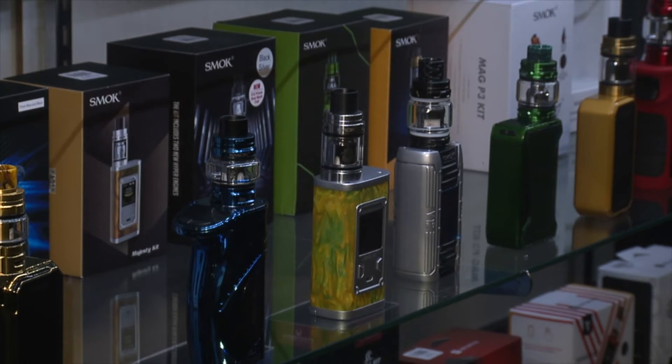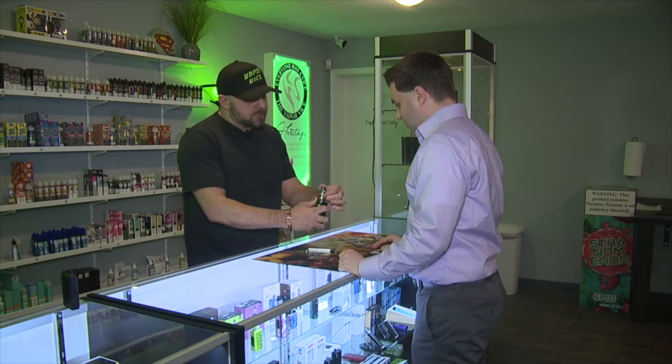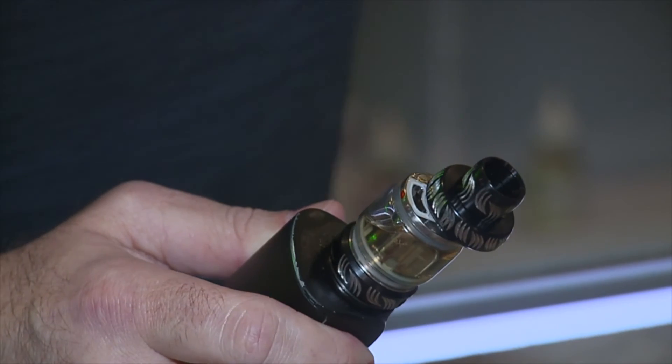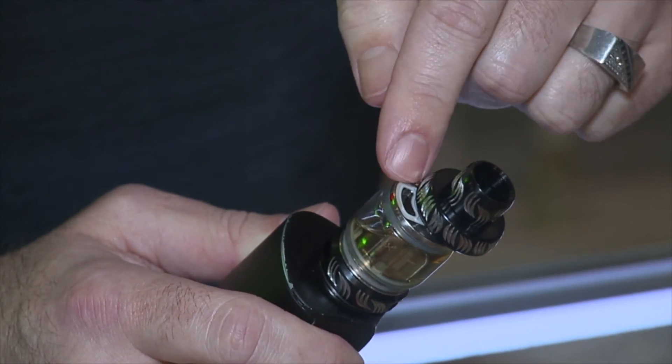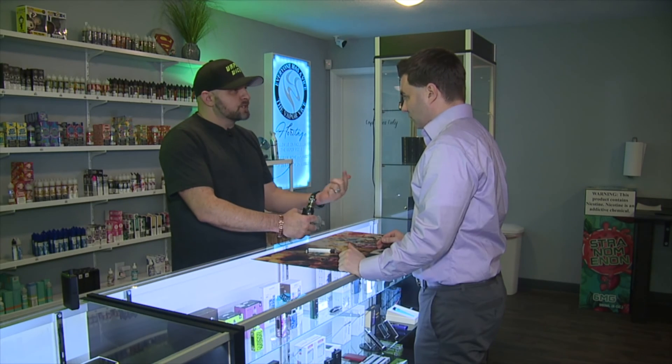This is pretty much our conventional unit that we would use. So liquid would go in here? Yeah, liquid just goes in the top of the tank. Basically you take your e-liquid — your 6%, 3%, 0%, whatever you use — and you just put it in there. It has a coil which is a heating element, so it's basically just organic cotton.